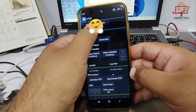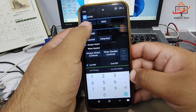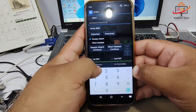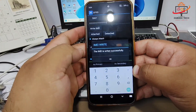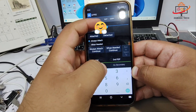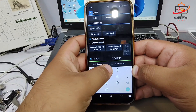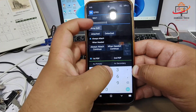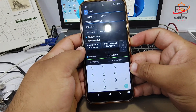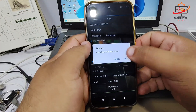As you can see, it's showing the current IMEI. Simply write down the IMEI you want to write — always use the original IMEI written on the back of the phone and on the phone box. For demo purposes, I'll use a sample IMEI. Write the IMEI and click on 'Write IMEI.' As you can see, it shows that the IMEI has been written successfully.